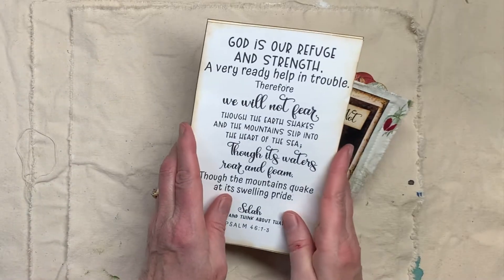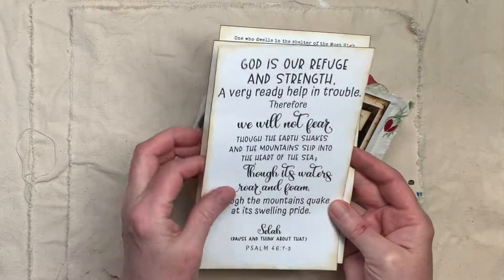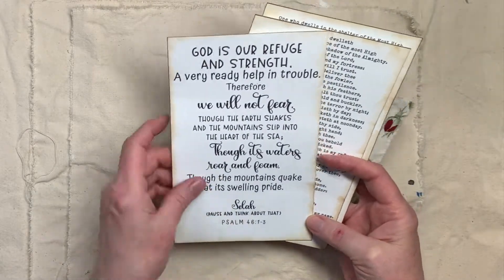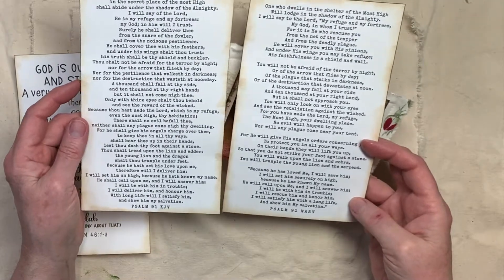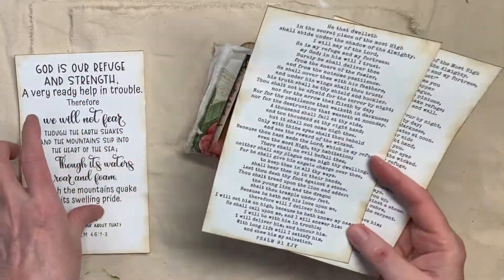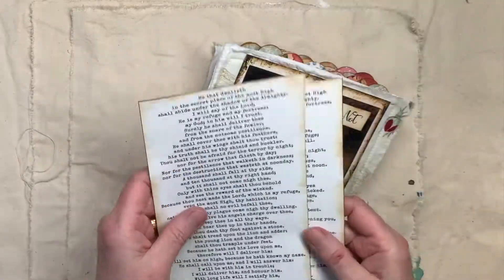This comes in the kit — this is to put on your refrigerator, or by your coffee pot, or whatever — and it is Psalm 46, 1 through 3. I also have two Psalm 91s: one's the King James Version and one is the New American Standard Version, and those are there for you to put somewhere, keep handy, or put in other journals if you want to.